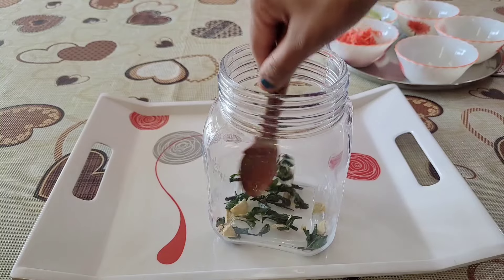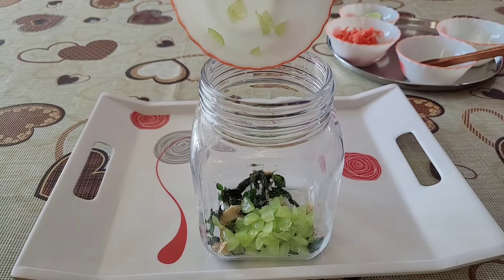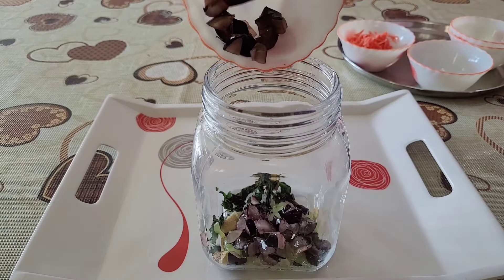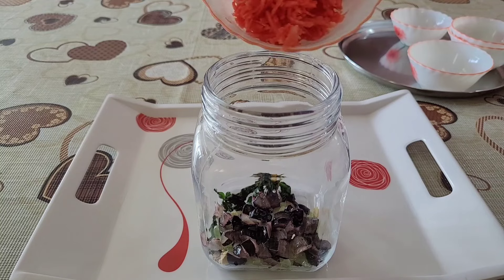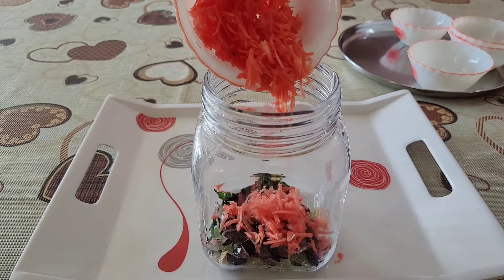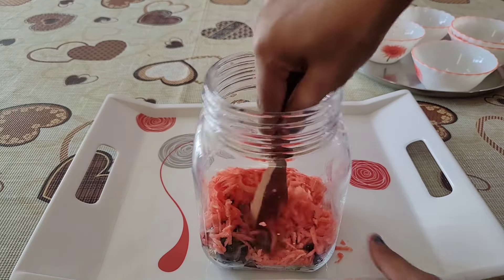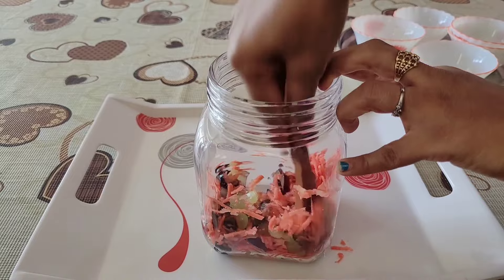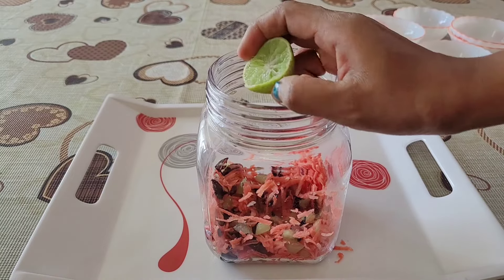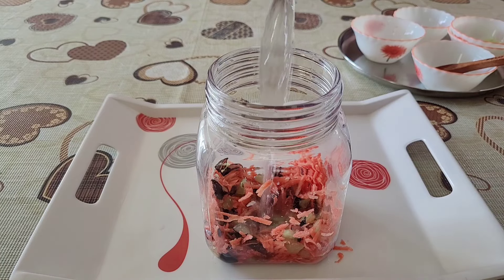I have taken a jar. First, I have chopped the pudina and ginger and smashed them so that the juices will release. Then I have cut all the grapes and grated the carrot so it will be easy to eat and won't have too strong a flavor. I will smash everything so the juices are released, then add a little lemon juice. If you want, you can also add lemon slices.